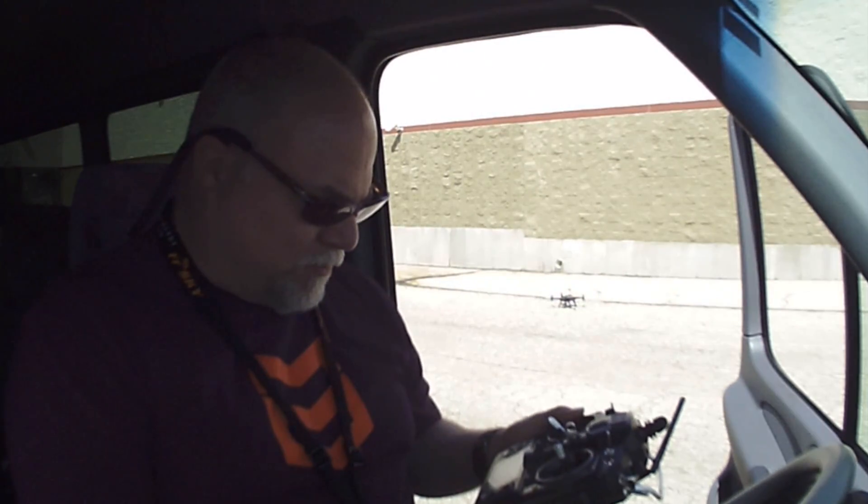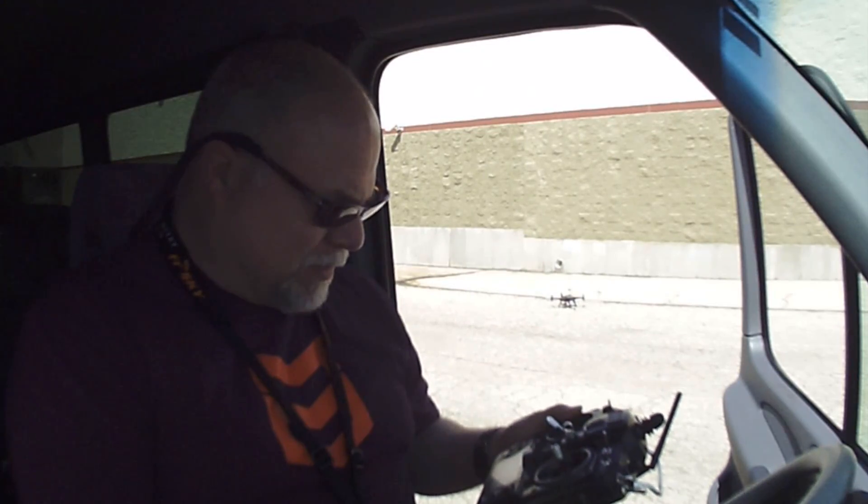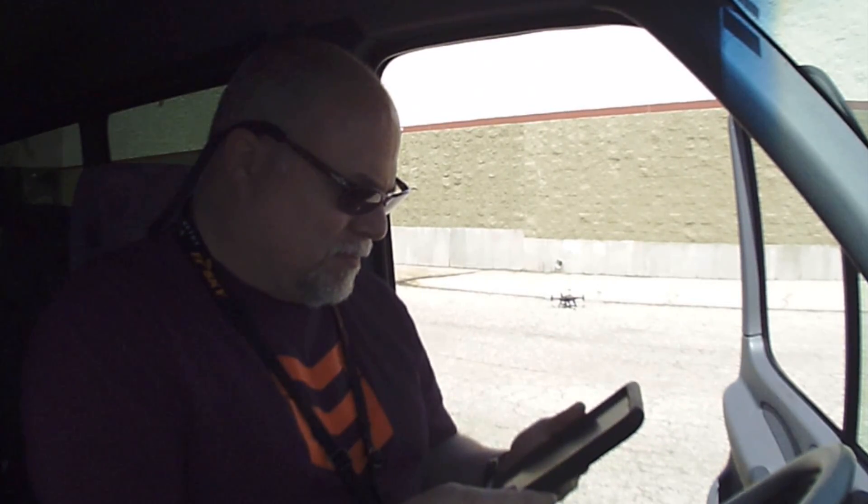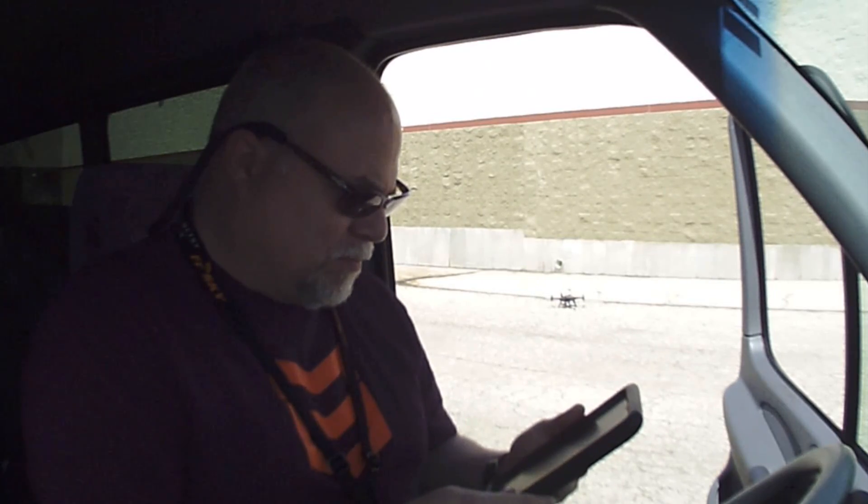We've got six satellites so far. Battery looks good. So we'll go ahead and take off in manual mode. We'll put the copter up behind us and then we'll go into the follow me mode and we'll drive this car around and see what it'll look like. Let's go ahead and get started.